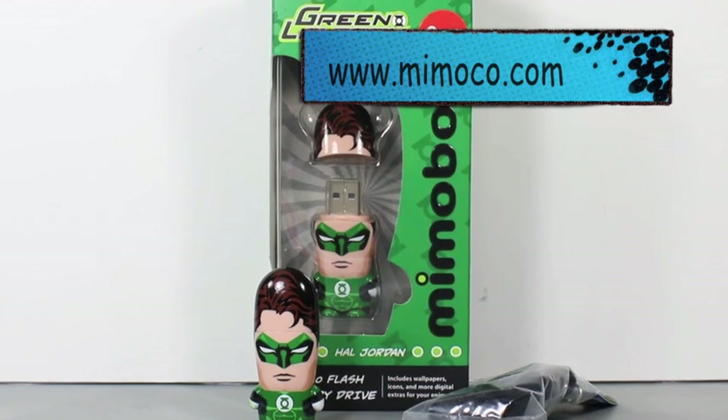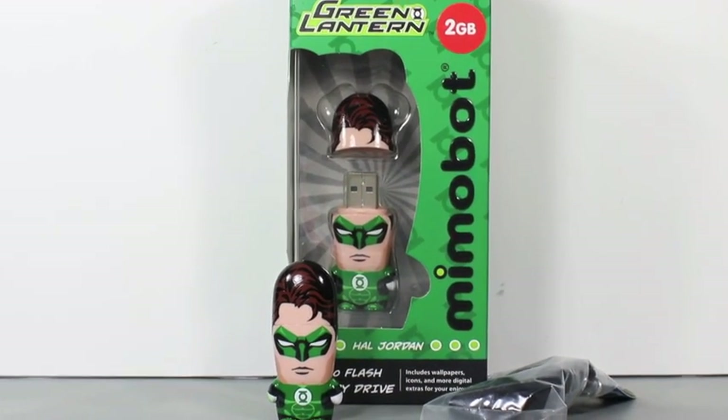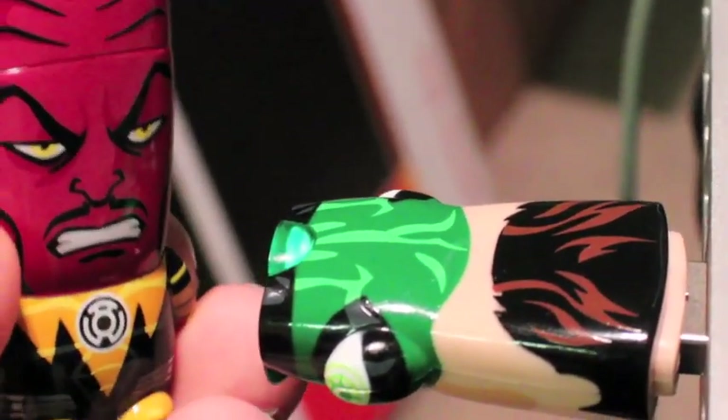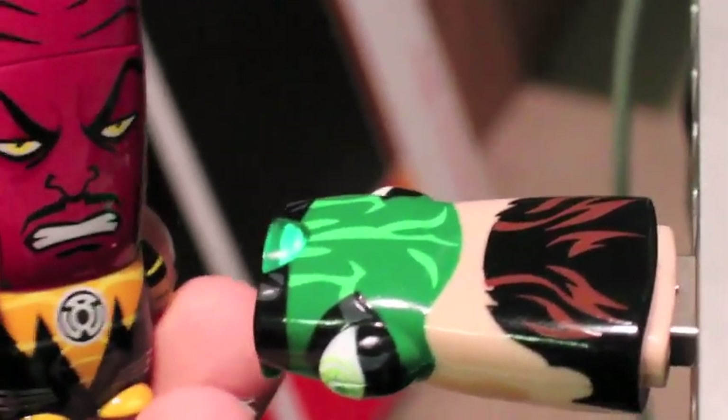Make sure to check out Mimoco.com. They're very awesome. From brightest day and blackest night, Mimoco is tight. Earthman, I can see your ass is full of great will. Shut up, Sinestro. Your head is so big you wouldn't be able to pull it out. Don't you dare say that's what she said.